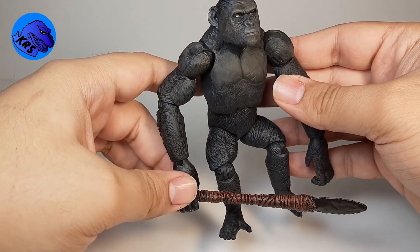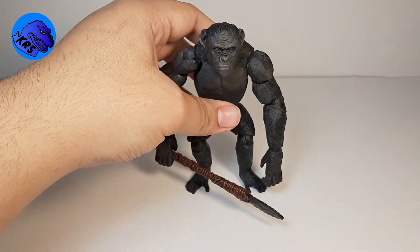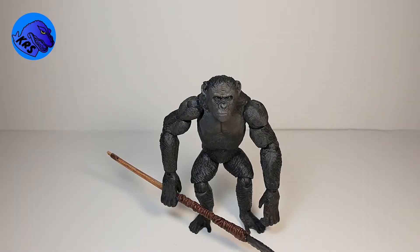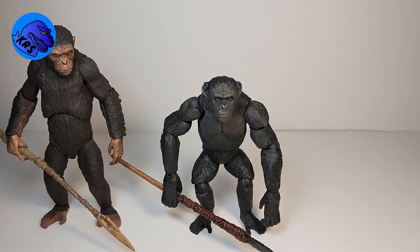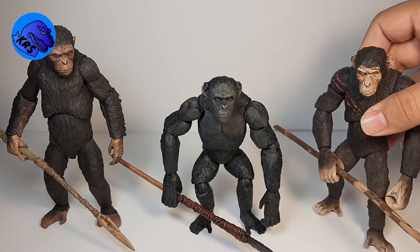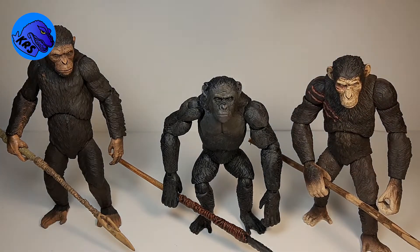That's what Rocket looks like. Bringing in some of my other customs — here is Caesar with no war paint, and here is Blue Eyes. These two are a nice little pair because in War for the Planet of the Apes they had gone on a little journey to find their new home, which sadly Blue Eyes never got to see — spoilers. And of course Caesar is one of his best friends right there. I think the Caesar is actually in seven-inch scale.